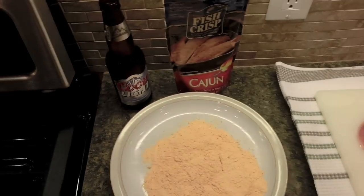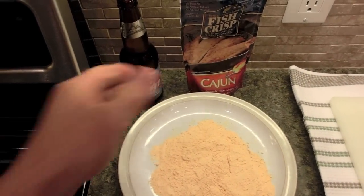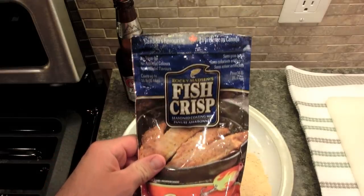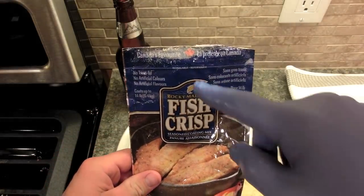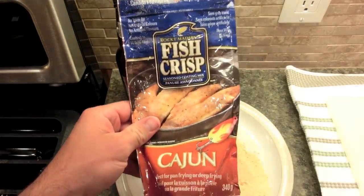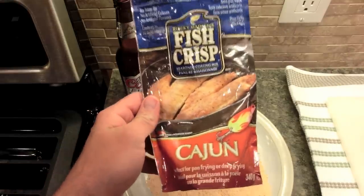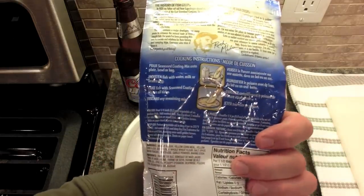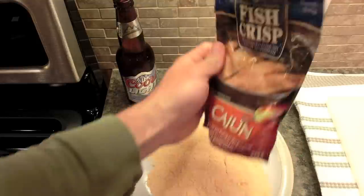Besides drink beer and make this YouTube video, I'm going to show you this stuff here. It says right at the top 'Canada's Favorite.' I bought it at Walmart. It's called Fish Crisp but it works very well for anything we're going to deep fry.